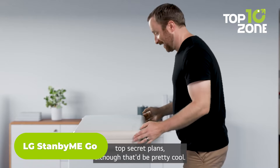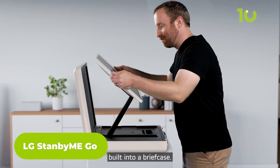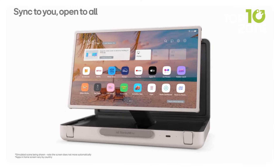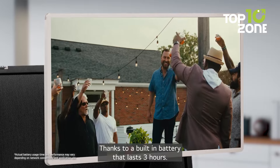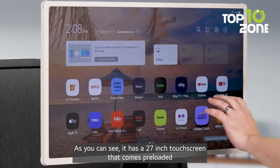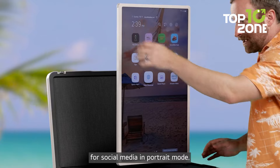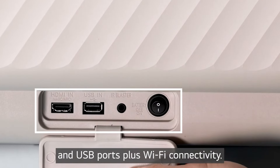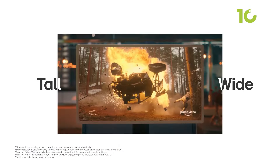For those who value entertainment on the move, the LG Stand By Me Go is a game-changer. Imagine carrying a 27-inch screen wherever you go, all packed into a sleek briefcase design. It comes with a built-in battery that provides up to three hours of viewing freedom, allowing you to watch your favorite shows or movies without being tied to an outlet. The fully adjustable touchscreen lets you switch between landscape, portrait, and even table mode. With smart connectivity options like Wi-Fi, HDMI, and USB, you're never out of content to stream. It's equipped with Dolby Vision and Dolby Atmos for a cinematic experience, whether indoors or outdoors.